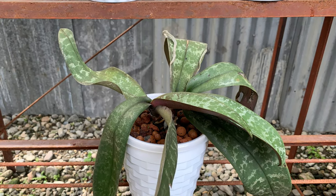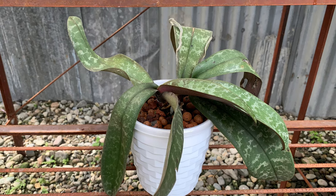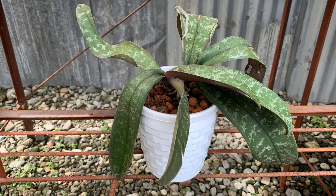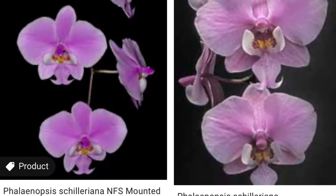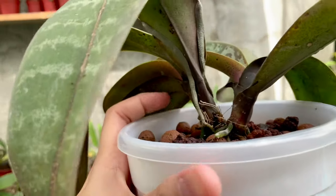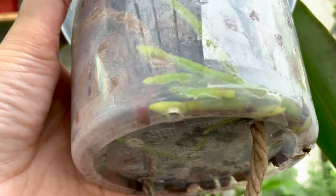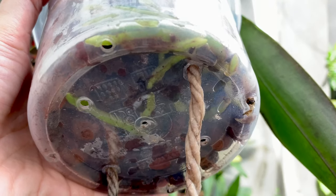This is Phalaenopsis schilleriana, another Philippine species orchid. It came mounted in a small plastic vanda basket, but just like stuarthiana, it quickly adapted to the self-watering pot. These are pictures of schilleriana, and some say the flowers are fragrant. This phal came with mealybugs, but I think I have eradicated them, although you can still see their traces. Let's check the roots — wow, many roots! And on this angle we can clearly see the new healthy roots.